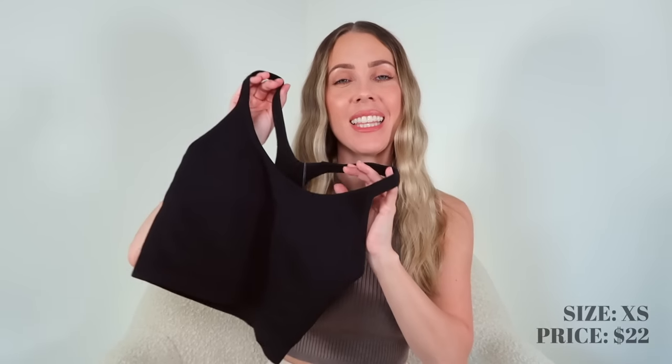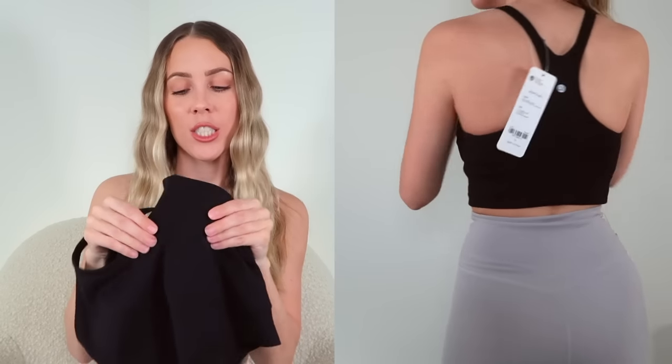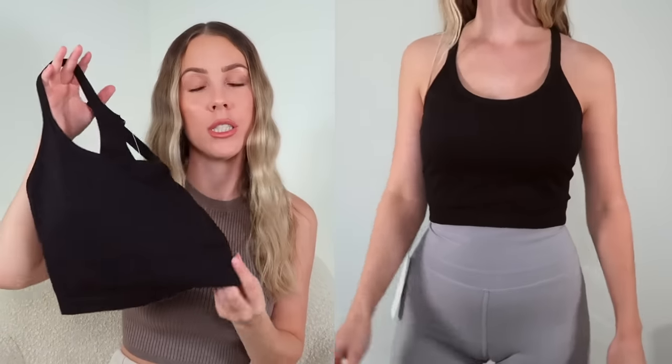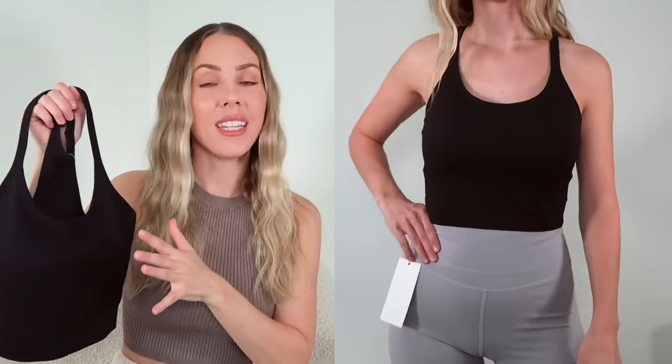If you liked that one but wanted something a little bit shorter, I have a third option. Here is the next one that is just like the Ebb to Street but definitely more cropped. I love this one so much. The material on all of these is exactly identical, which is great, and the quality seems fantastic. This one has better padding than the last one so I just left it in, but it does have a built-in removable bra. I got it in black but they have it in so many other colors. I got it in a size extra small and it was $22. The original Ebb to Street bras wouldn't go for over $40, so half the price and completely the same look. The straps are a little bit thinner but this one is so comfortable and definitely one of my favorites from this haul.